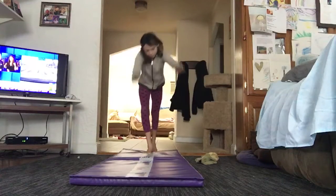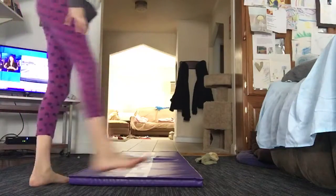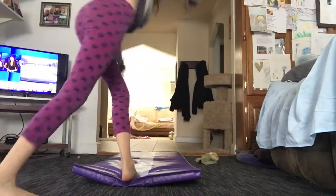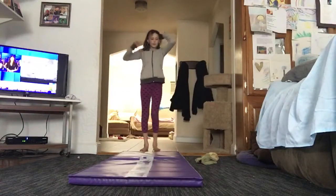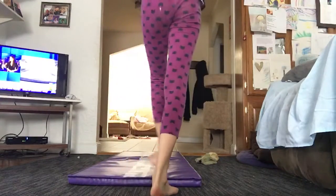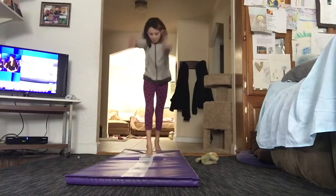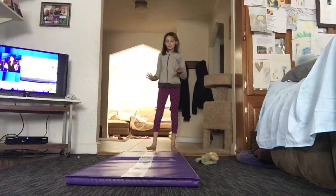First I'm going to start with a simple cartwheel. I don't know if you guys can see that, but none of my legs moved — I kind of went sideways though. This is actually a pretty good warm up because I have gymnastics tomorrow. Okay, number three — a simple handstand. Three points! I'm going to try to make it to ten points.